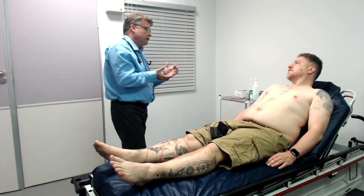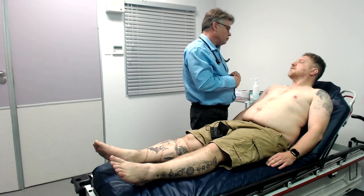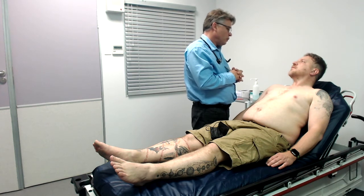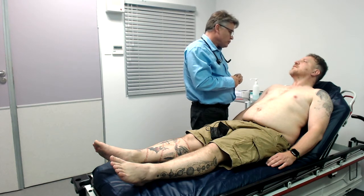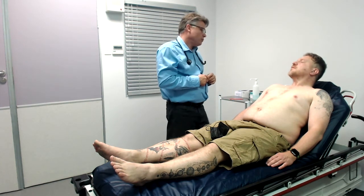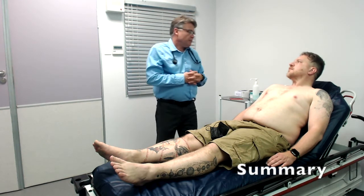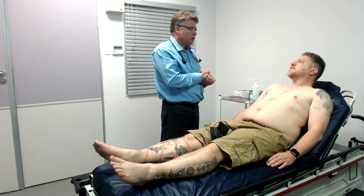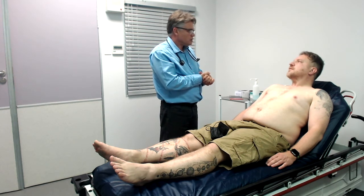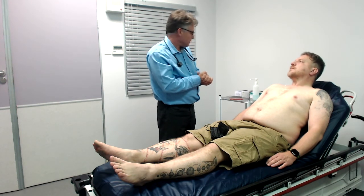So Rion, what we now need to do is send you into the next room. We're going to do an ophthalmoscopy/fundoscopy on you, which means we're going to be shining a light into your eyes. The nurse will also be measuring your temperature, and she's going to ask you to give us a urine sample so we can do urine dipsticks. In summary, Rion, you have a perfectly normal cardiovascular examination. I wasn't able to detect anything that would be the cause of this chest pain. So we will be doing some further investigations like an ECG and some blood work. But for now you can get dressed — thank you.